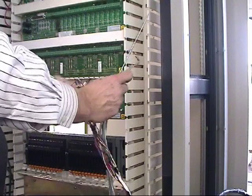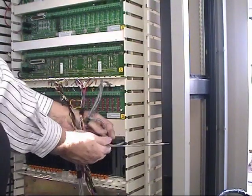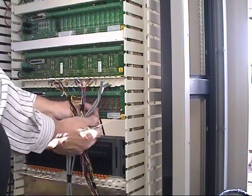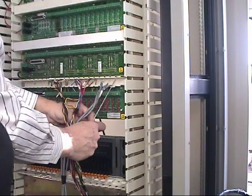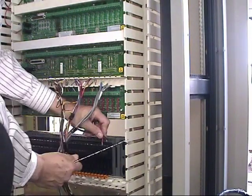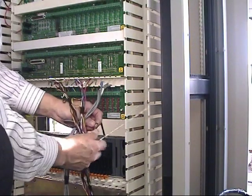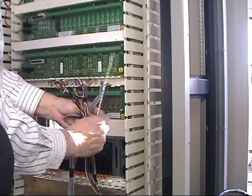I'm going to take those wires, unbundle them, and untape them as necessary. In this case, I have enough room, and then I'm going to start terminating these in my Charms I/O rack.